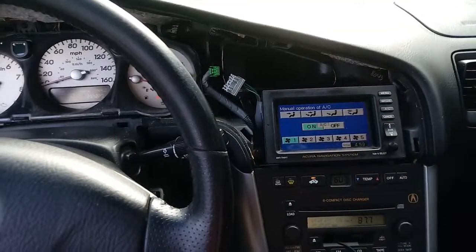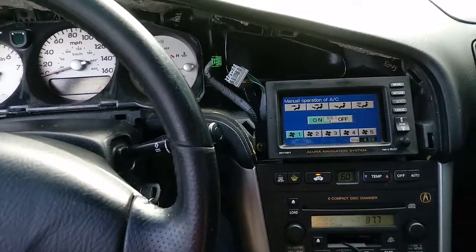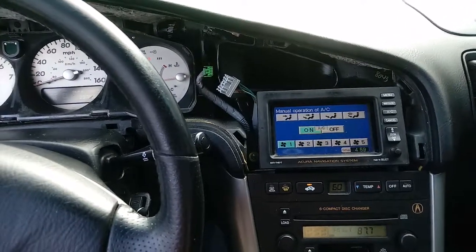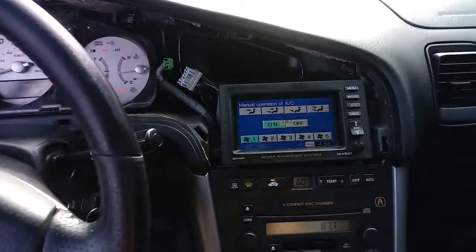It's Interior Auto Mechanic again here. Today we're going to be working on a 2003 Acura CL with navigation. This should be the same for TLs as well from 1999 to 2003. There may be a few small differences, but for the most part these should be exactly the same.